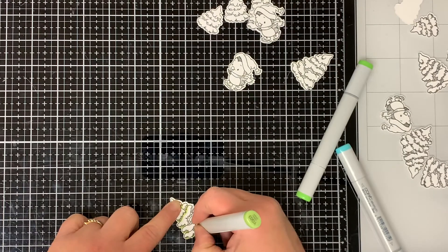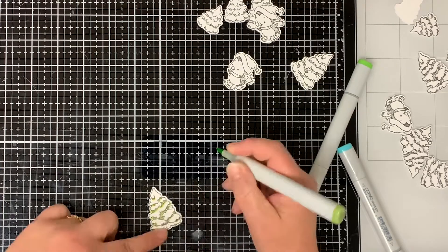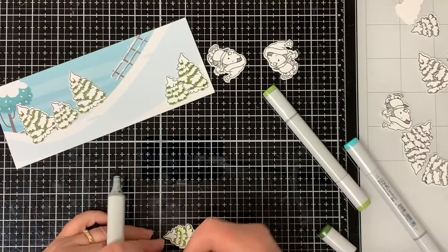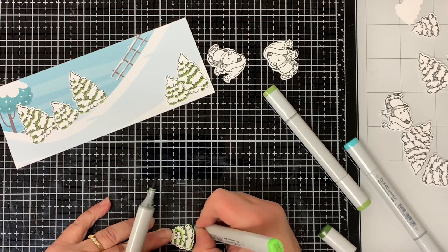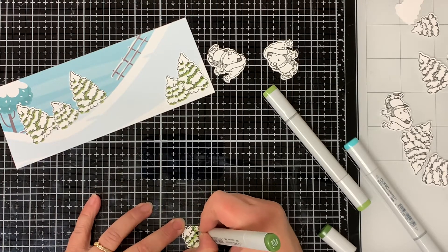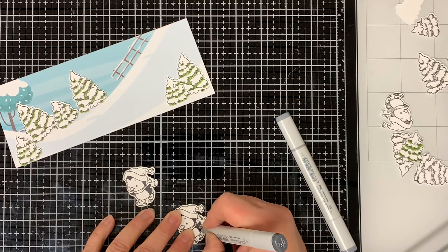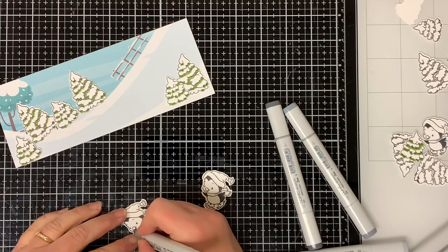I'm going to quickly go through all of my coloring since I didn't do anything special with it. I color in all of my trees with Copic Markers YG13 Chartreuse and YG03 Yellow Green, and then I decided I wanted the trees to be a little bit darker, and I went in and added some G94 Grayish Olive. These trees are really easy to color because you're only coloring under all the snow, so most of the tree stays white. For the penguins, I colored the bodies in with C7 Cool Gray, and then I lightly went over their bodies with the Zero Neutral Gray.